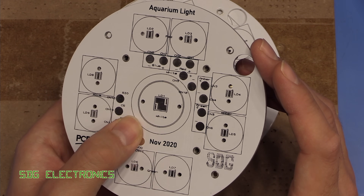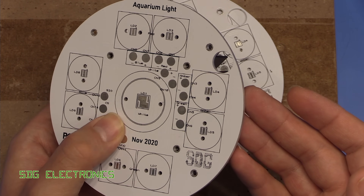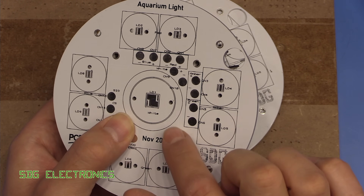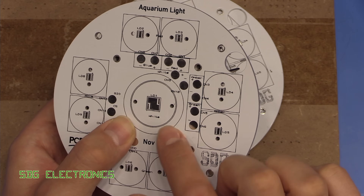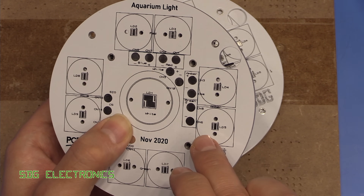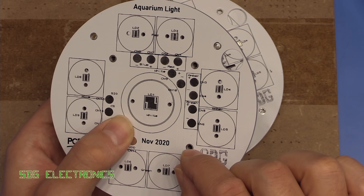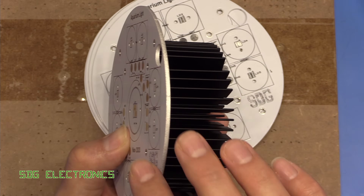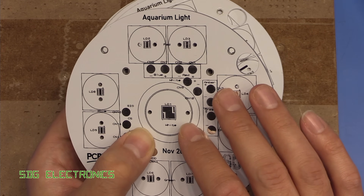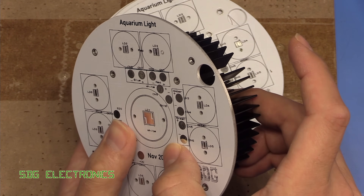You'll recall I did a video about FR4 materials versus aluminium PCBs and the thermal conductivity associated with them. This is one application where FR4 would not work, because the heatsink pads are all at different electrical potentials. If we had copper vias going straight through the PCB onto the heatsink, there's a chance we could short out the various heatsink pads. So this is one instance where we need that electrical isolation — and that's where these aluminium PCBs really come into their own.